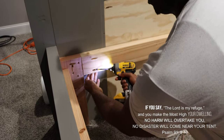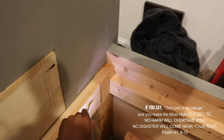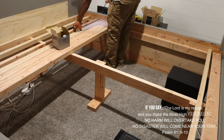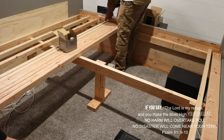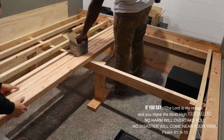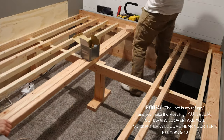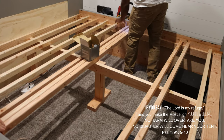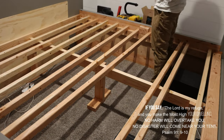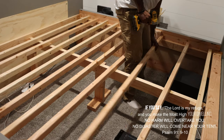I used two-by-fours in the corners to connect the side rails to the footboard and headboard. To support the mattress, I made custom frame slats by ripping two-by-fours in half. These slats were supported by two-by-fours screwed into both the left and right side rails, along with a supporting structure I built in the center of the bed. Using a two-by-four cut down to five inches, I made sure each frame slat was equally spaced.